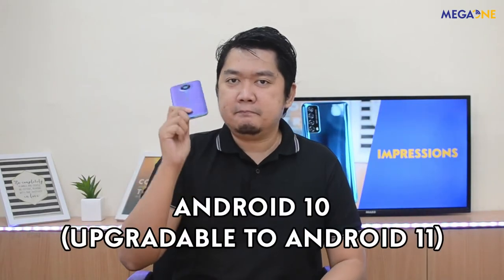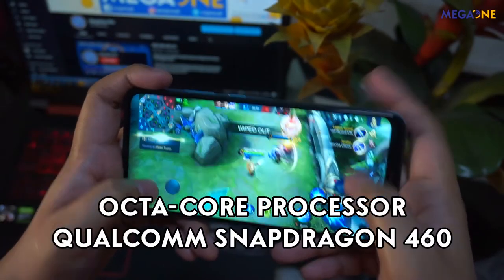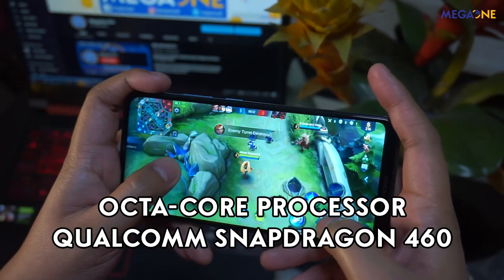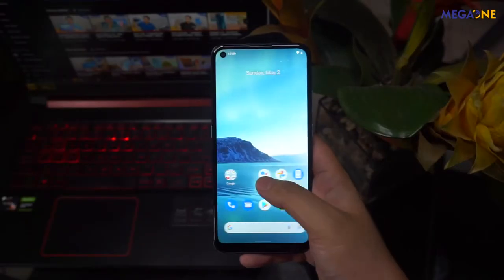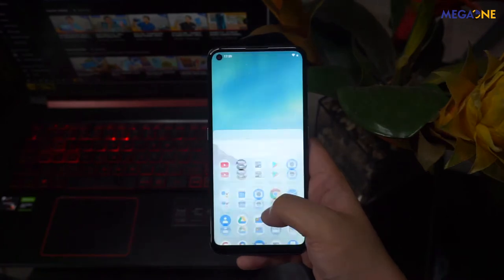With that in mind, alam naman natin na kilalang-kilala si Nokia bilang isa sa mga sturdiest brands ng smartphones. Now let's go to the Nokia 3.4 performance. Meron itong Android 10 in-built, pero upgradable din siya sa Android 11. It comes with an octa-core processor powered by the latest Qualcomm Snapdragon 460, which makes everything faster and smoother — very competitive compared sa previous Nokia models. Kahit entry-level itong si Nokia 3.4, makikita natin yung smoothness ng transition, at kahit sa gaming, smooth na smooth din.